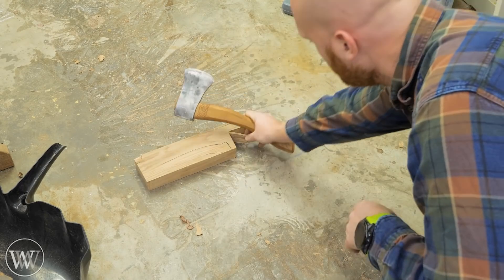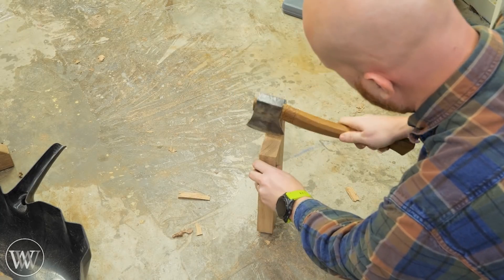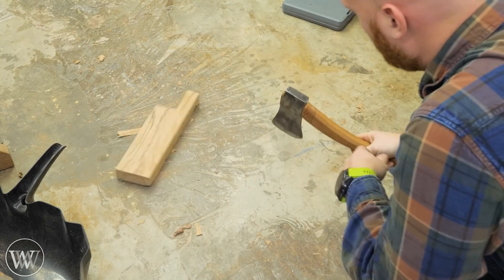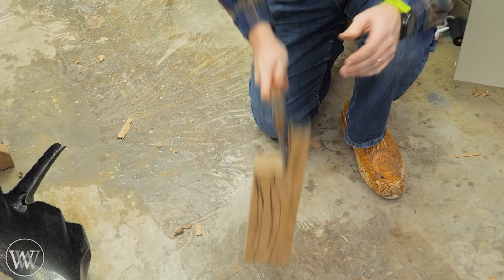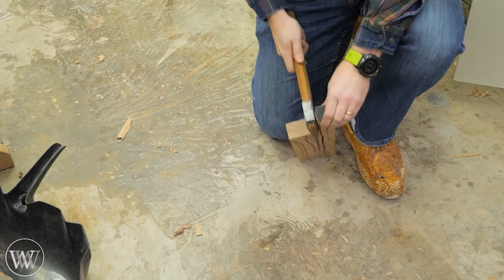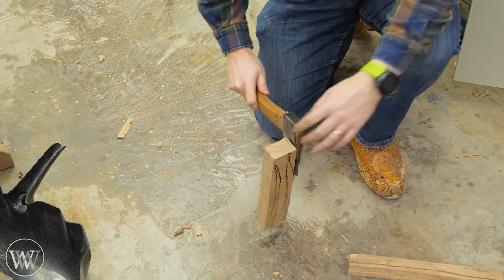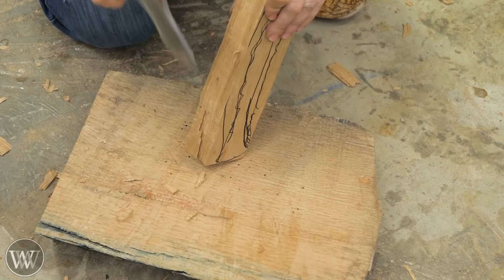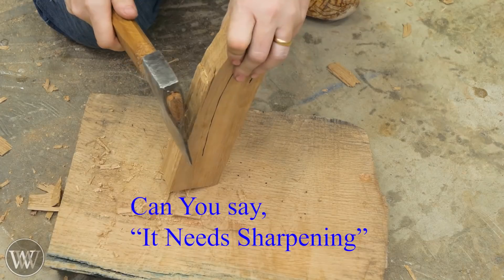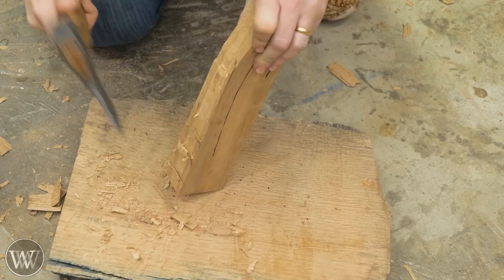I'm going to get rid of a lot of the material just by using a hatchet to break it out. This is one of these steps where hatchet and adze work isn't something I've had a whole lot of experience with, and it's one of the things I need to do a little bit better. It would actually help if this hatchet were sharper - I was crunched on time for this, and I probably should have still taken the time to sharpen it. But we're going to take off most of the material that way. You can see just how dull this thing actually is. We're going to remove a good chunk of the material and chips out this way, and this will get us close to our shape.